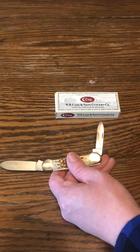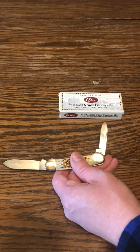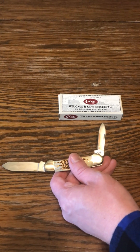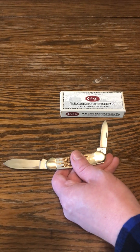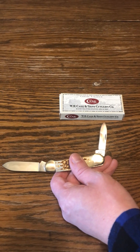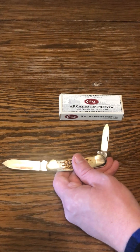And then they have the True Sharp, and one more steel — surgical steel. So those are the four kinds.